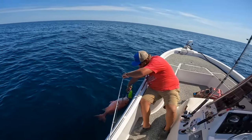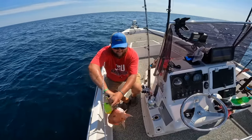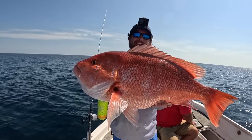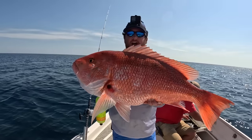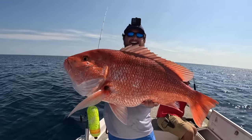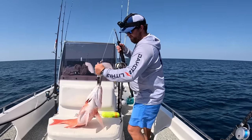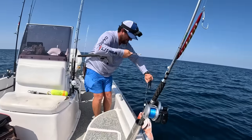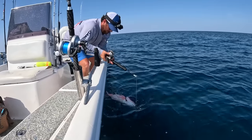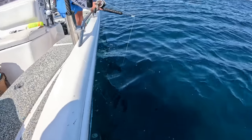We'll get the boga grips. One of the bigger snappers - he's going to have to go on a descending device. This stud red snapper - I can't keep it today. I don't make the rules, I don't like to get in trouble or pay fines. Would have been nice for the dinner table. We're going to get it on the descending device quickly because this fish most likely would not be able to swim down on its own coming from that depth. The heavy weight will carry the fish down and the jaws will open once it reaches 100 feet, depressurizing it.